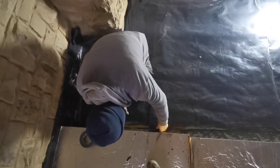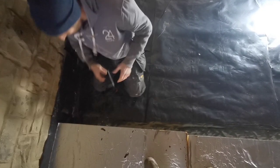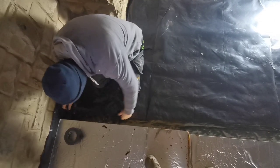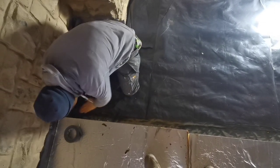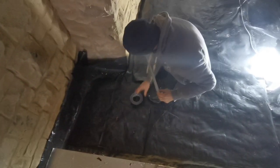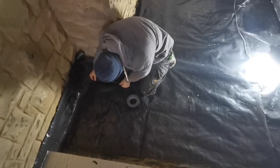We've got a big overlap on this visqueen and then we're just going to tape it all up as well. We'll tape these boards over there.